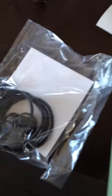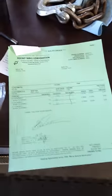Rocket Seals in Denver is where I ended up getting this stuff. These seals were about 13 bucks — not too bad. Hope this helps you out.